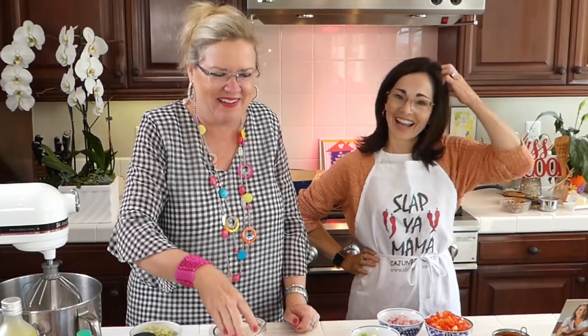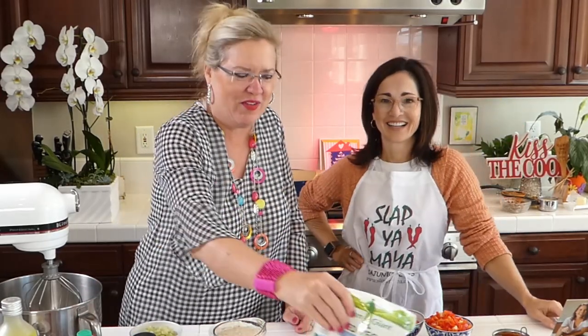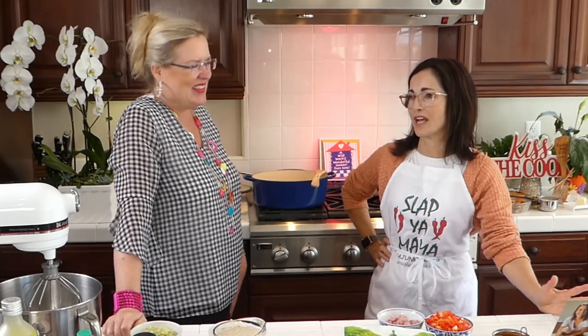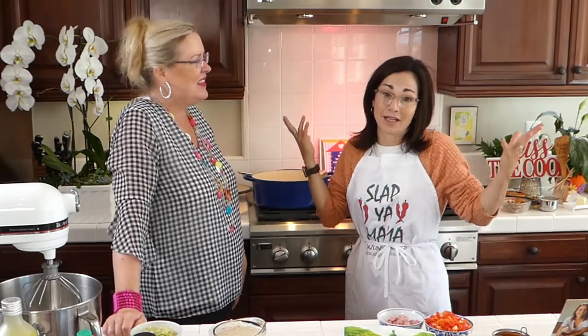Becky sent me her family jambalaya recipe — she sent me the healthy one! I laughed, like of course she sent me a healthy one. But leave it to me to find one that has real rice in it. Hers uses cauliflower rice, so we've got two options. Sometimes you think Cajun food can't be healthy, but it can be — this will be interesting to try.